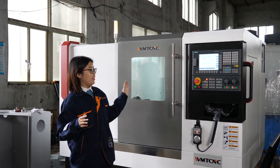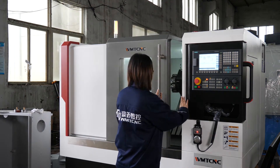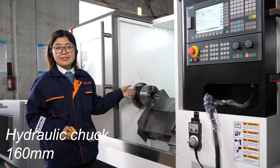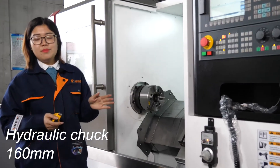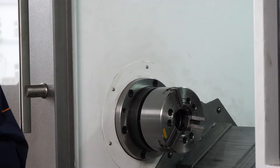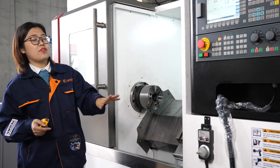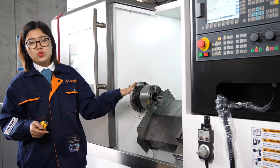Now let's learn about this machine in detail — I will open the door now. The CNC lathe machine comes with a hydraulic chuck. It is a 160mm hydraulic chuck. Apart from the hydraulic chuck, we can also offer the collet chuck. It is especially designed for very small parts, because as mentioned, it is a very small CNC lathe machine. So if you do not like the hydraulic chuck, you can also choose collet chucks.